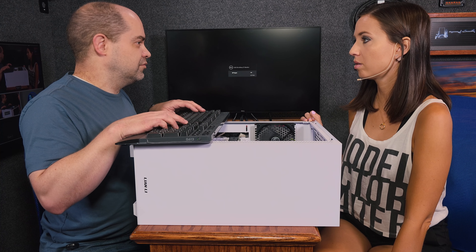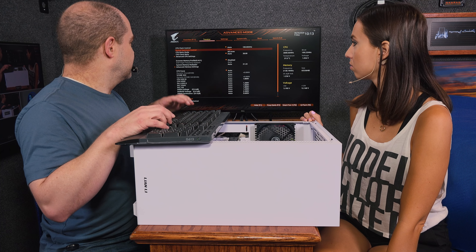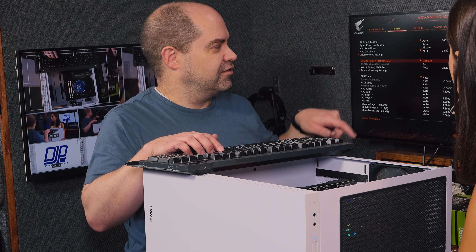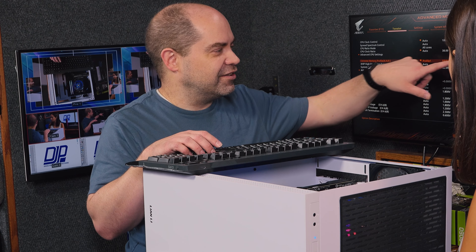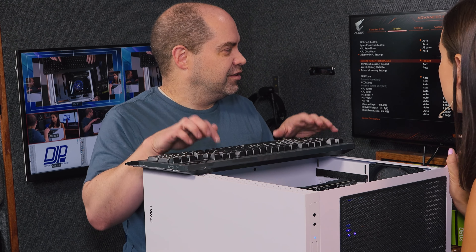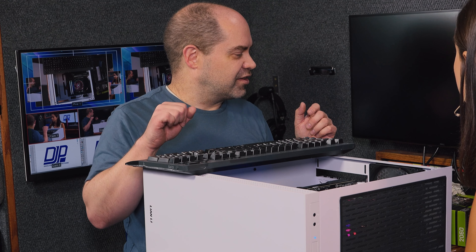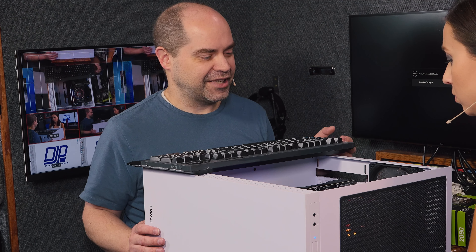On every computer? On the ones you build yourself. So this feature right here — extreme memory profile — you don't want it disabled. You want to set it to profile one, and then it knows the right speed to run. Otherwise it runs at a much slower speed to be safe. With that set, I'm going to go ahead and save the settings and then make sure it boots.